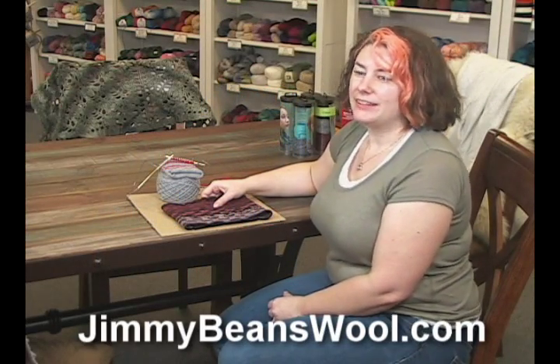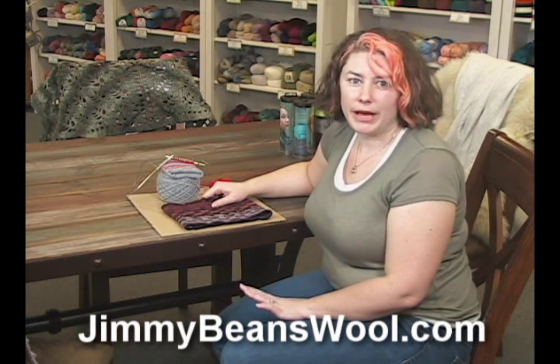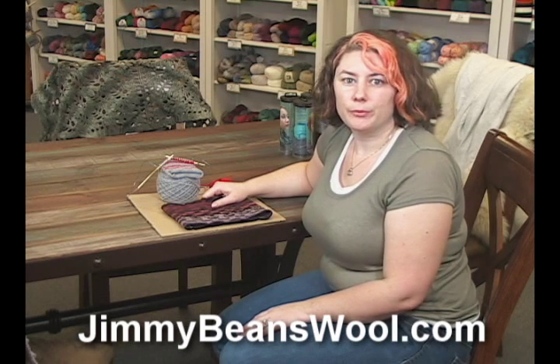I'm Rachel from Jimmy Beans Wool and today I'm going to show you how to do a really cool design detail that you'll find in some patterns. It's where you wrap your yarn a couple extra times around the needle on one row and then on the next row you drop those wraps. What that does is it creates an elongated stitch or, in some cases, a larger hole if it's just a yarn over.